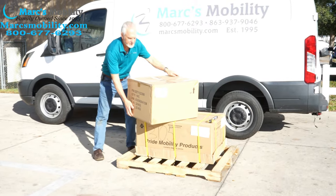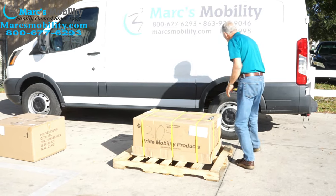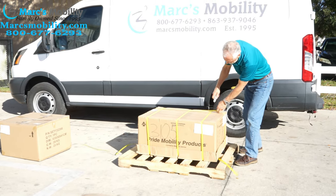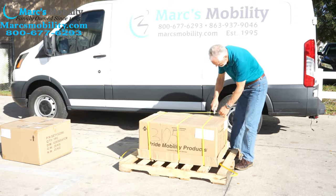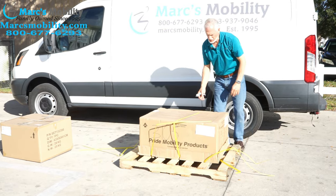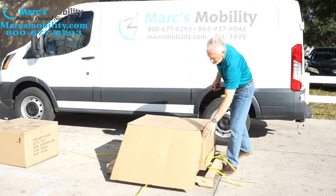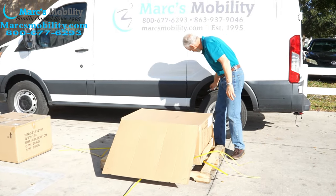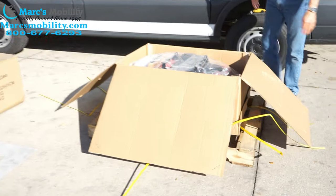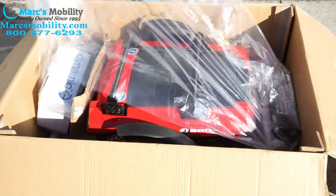I'm going to take the seat box off and put it over there. You'll cut the yellow straps. Once you've got the yellow straps cut, you can actually open the box. Once you've got the box open, you can see inside is your chair — your Jazzy 600ES.